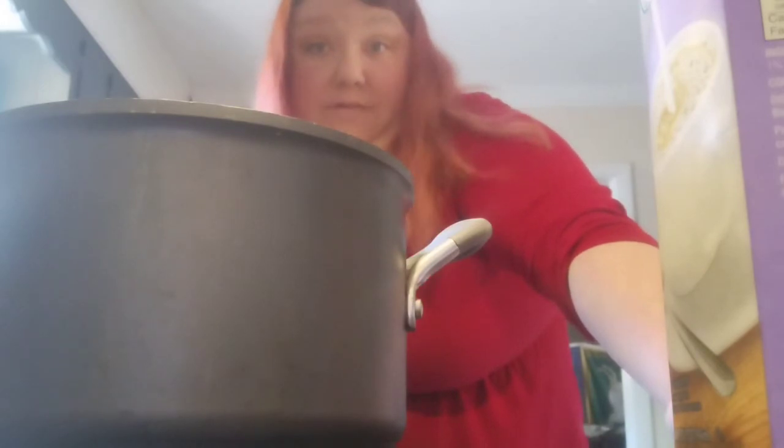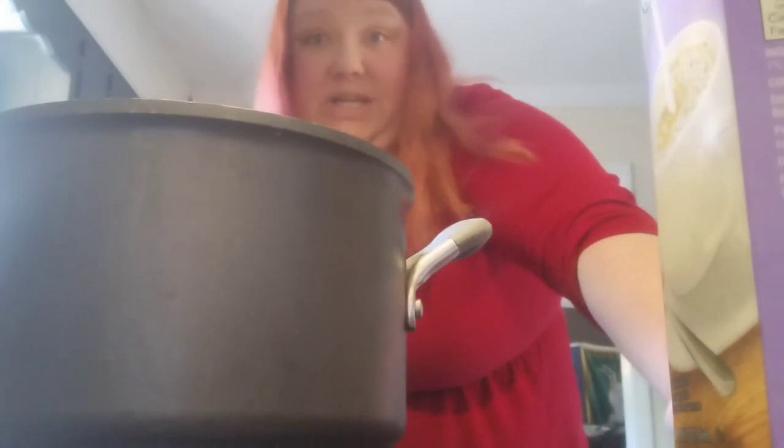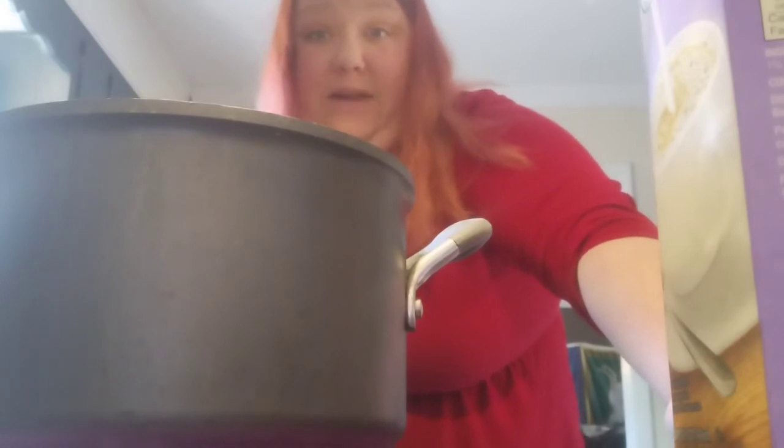I'll pull the meat off those once they're cool and add pickle seasoning, mayonnaise, olives - just do a nice chicken salad. My husband doesn't like sweet in his chicken salad, so I know a lot of people do cranberries, raisins, or grapes, but not him. We'll go with a savory chicken salad.